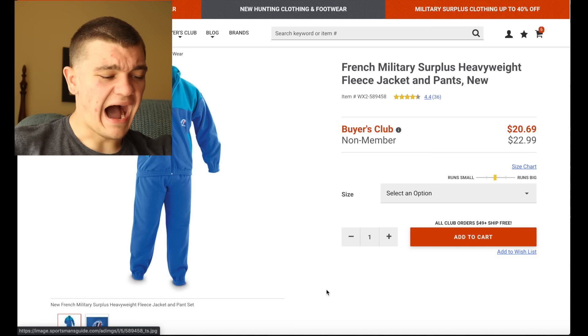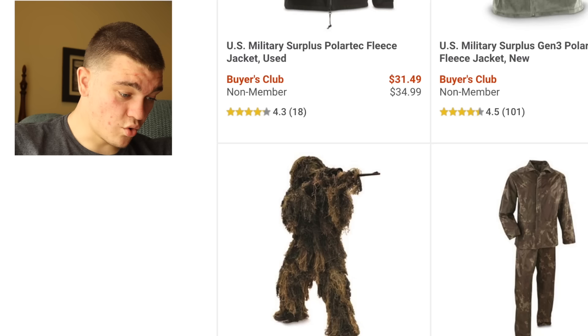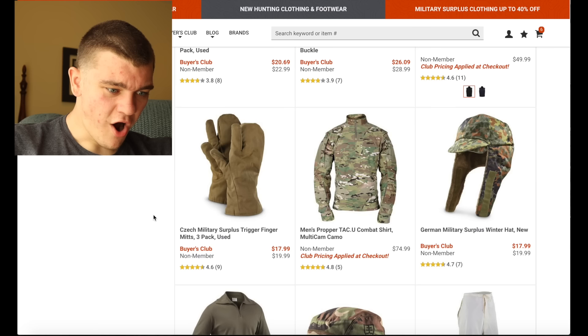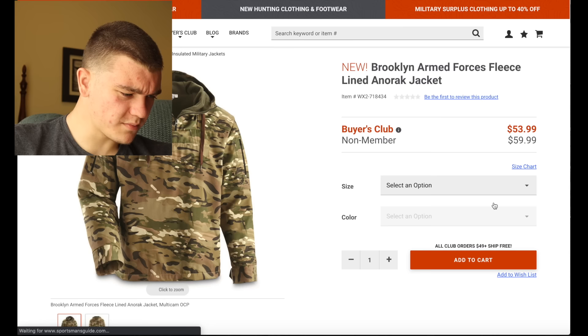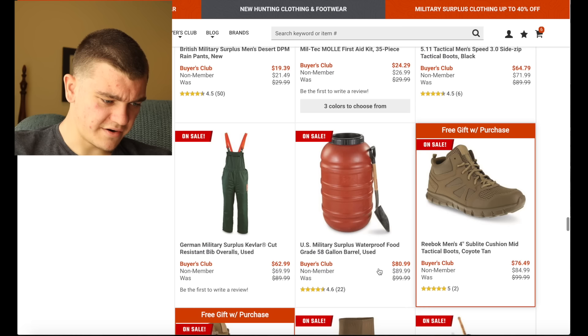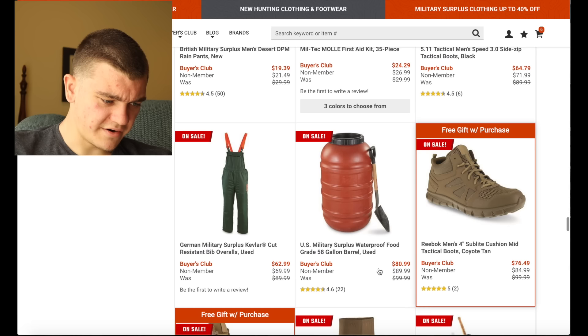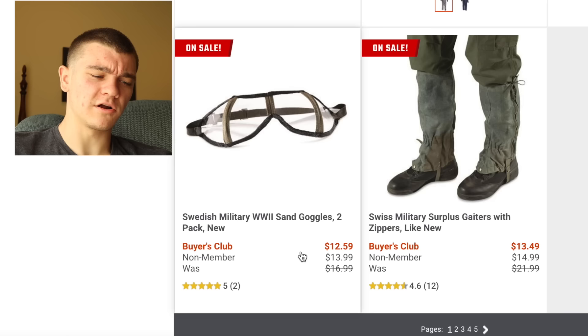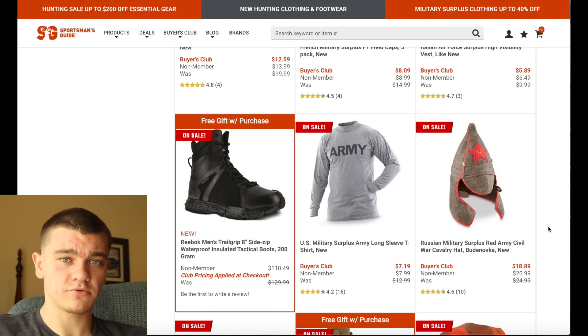Heavyweight fleece jacket — goodness, what are they needing heavyweight for? I would buy this just because it's funny, but I have zero use for that at all. Now this is cool, but keep in mind it says youth. What do youth need a ghillie suit for? Anyways. Brooklyn Armed Forces — what does that even mean? Are we talking like the Brooklyn Nets? They got their own little military now? 2020 is weird, bro. Here you can buy a barrel for $80 — that's an expensive barrel. A shovel for $8 — that's a cheap shovel. A dog collar for $18 — that's an expensive dog collar. Or a pair of Star Wars pod racing goggles for $12 — that's a cheap pair of pod racing goggles. I would buy this, but I have absolutely no use for this, and that's a lot of money for a pointy hat. Just my opinion.